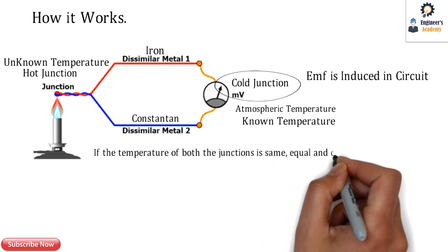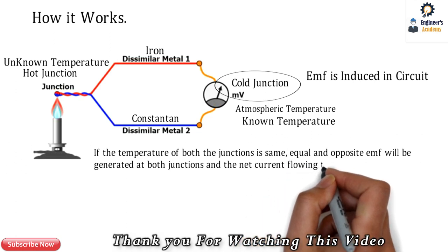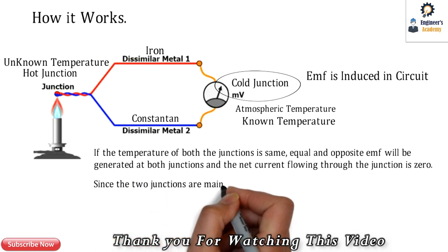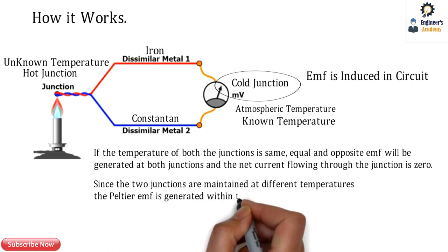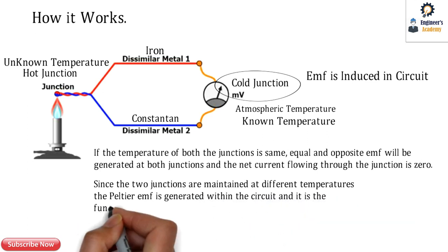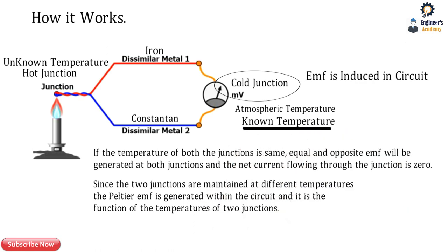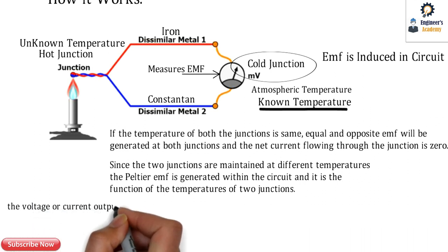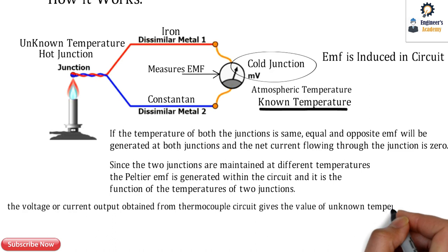If the temperature of both junctions becomes equal, equal and opposite EMF will be generated at both junctions and the net current flowing through the circuit is zero. Since the two junctions are maintained at different temperatures, the Peltier EMF is generated within the circuit, and it is a function of the temperatures of the two junctions. As we know the known temperature, we can calculate the unknown temperature by measuring the EMF, which is represented in millivolts. The voltage or current output from the thermocouple circuit gives the value of the unknown temperature.